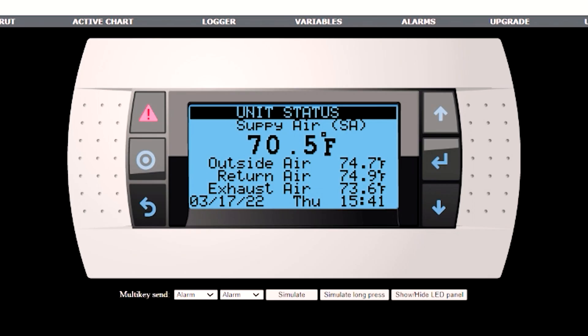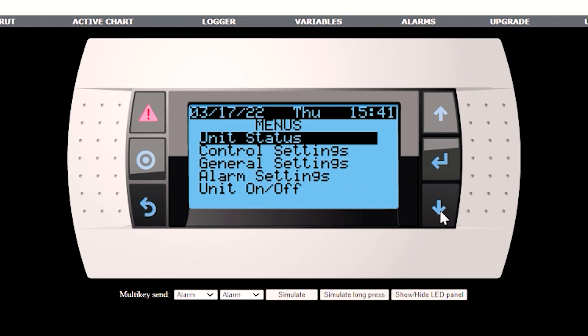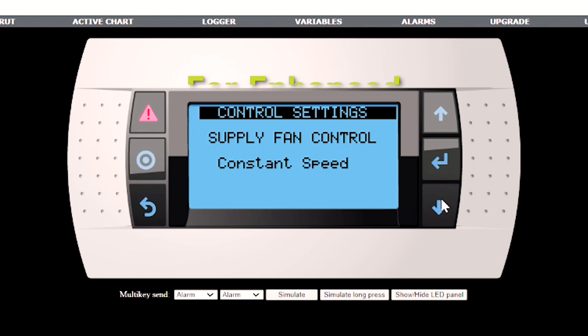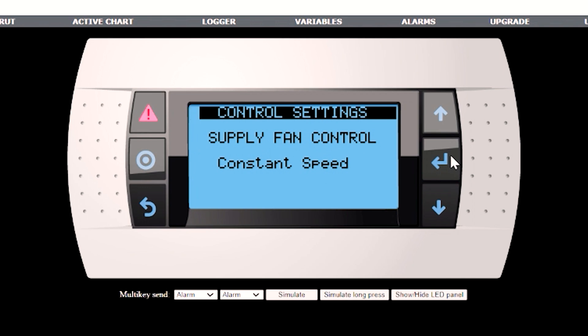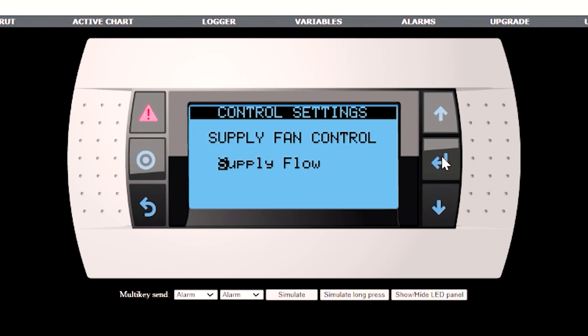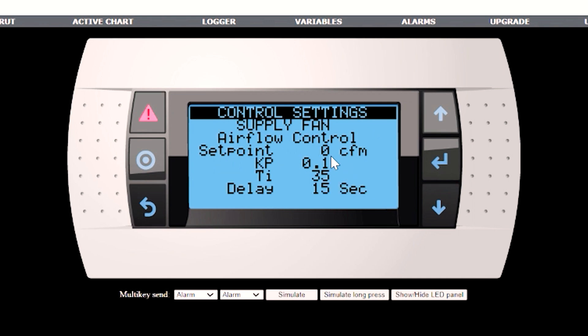Now that we've got the hardware set up, we're ready to get into the control settings. Hit the back button to get to the user menus and go down to control settings. If you have the enhanced model, the only choice for supply fan control is constant speed — you'll be able to set a percentage for the variable speed fan. If you have the premium version, you're able to set quite a few different modes for the supply fan: supply flow, duct static pressure, room static pressure, CO2 level, VOC level, or CO2 flow. For supply flow, you would set a set point for your CFM to be maintained with a PI loop, and you have your P and I values here.